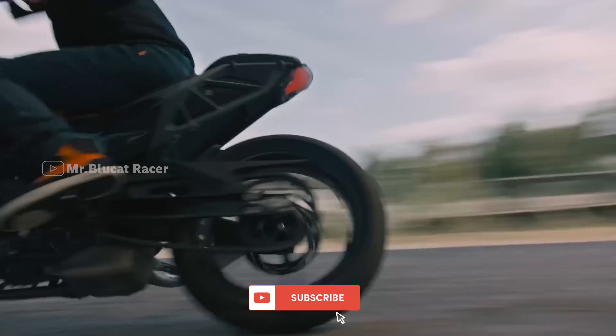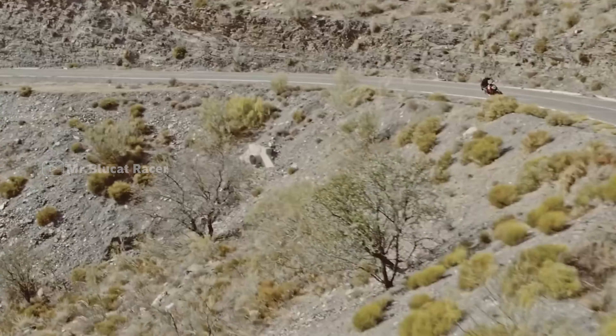If you look at the design of the 390, the buttons are very beautiful, and there are adjustable levers as well.